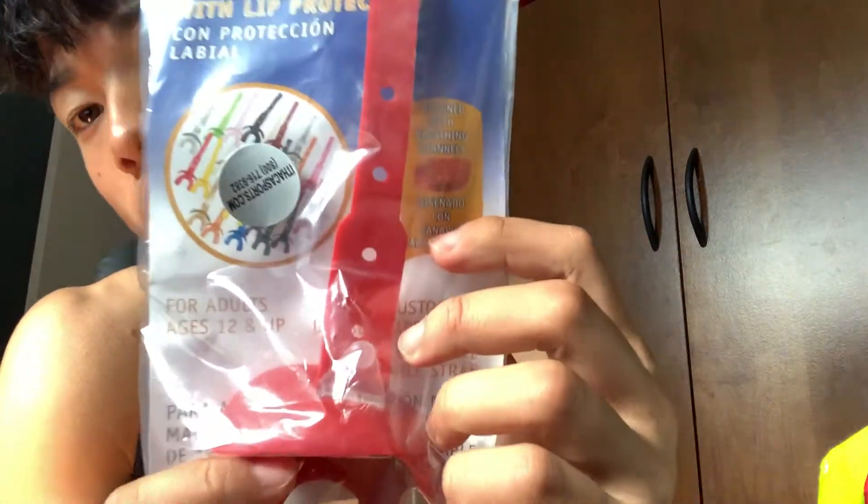What is going on YouTube! Today we are going to be unboxing the V-TEX double guard mouth guard. Let's get this thing open — here's the packaging.